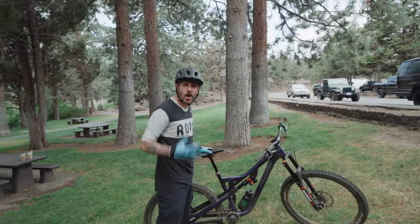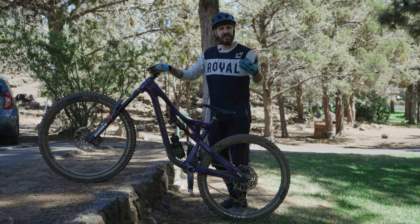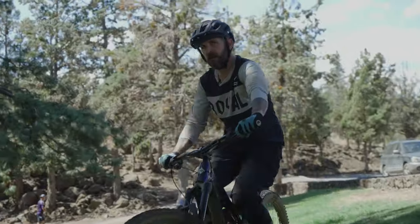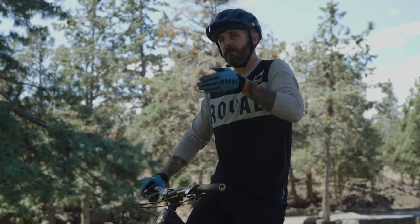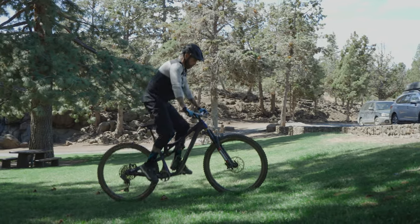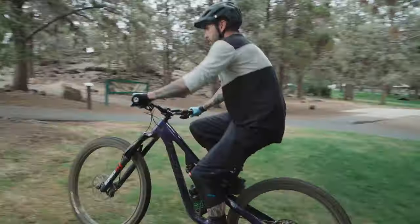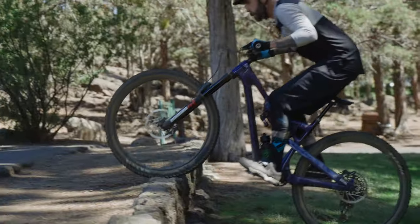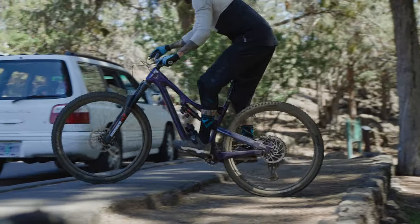At a slightly harder cadence with more speed to coast and get up, you need to get that back tire up. That involves a movement that is all in the hips — compress that rear end, pick up, and push forward. I like to have my seat dropped, depending on the obstacle size, anywhere from 25 to 60 percent, so it's out of the way and I can get that back tire up without catching my butt.